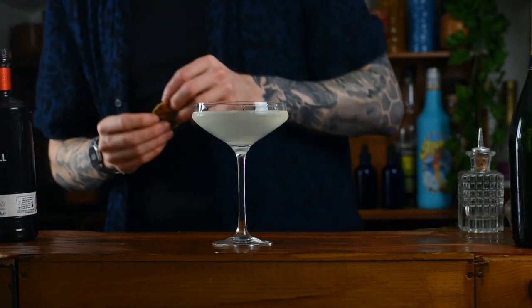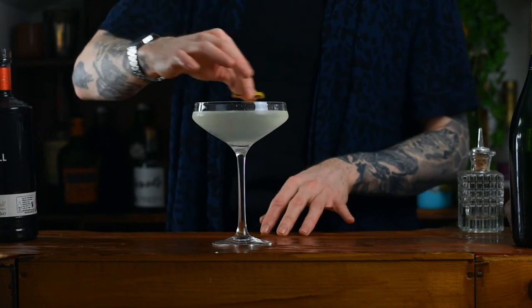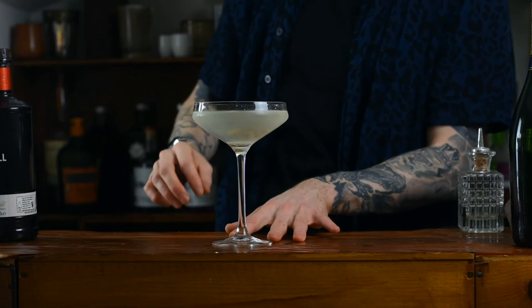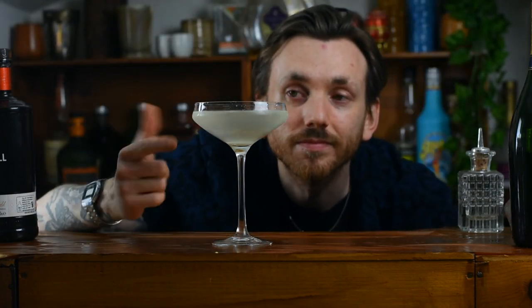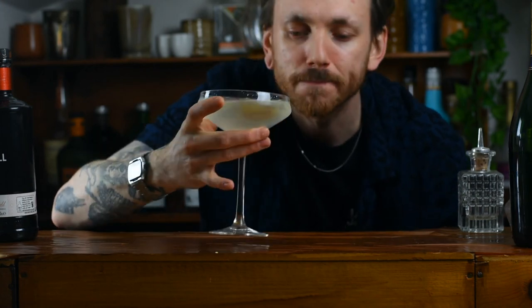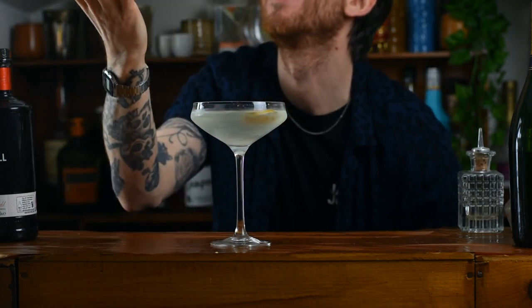And there you have it — that is a White Lady. Now it's a perfect base for cocktail creating, because the balance is already there. You can mix up the sugar syrup, mix up the flavours of the liqueur, to create your own interesting, unique cocktail. But that's the original, so let's have a little taste — delicious, chef's kiss, enjoy.